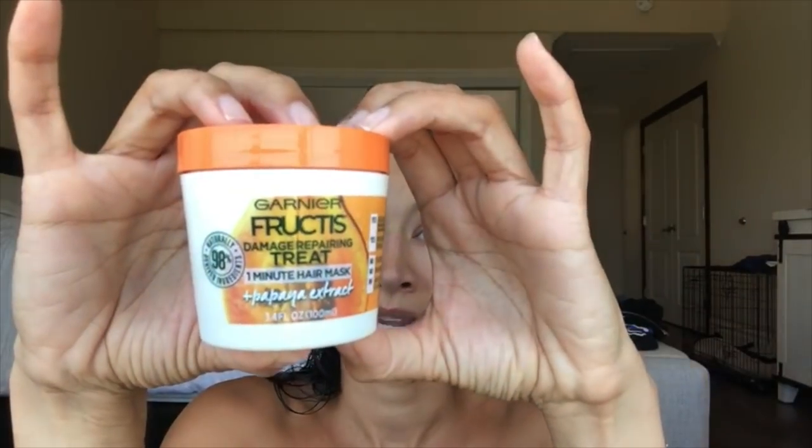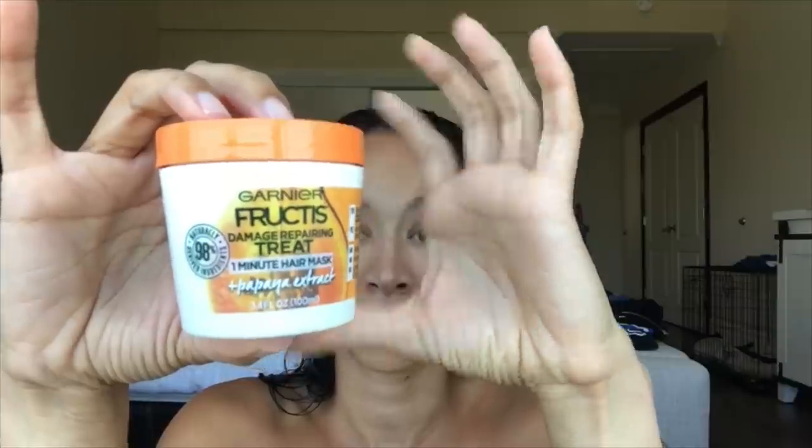This is the one-minute hair mask. It is a mask that you can leave on for a minute or a few minutes. You can also use it as a conditioner and you can rinse it right out, or you can leave it as a leave-in. So it's three things in one little treatment, and they're cute. These little containers — that's enough for probably about three or four times. Really, really affordable straight from the drugstore.